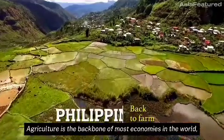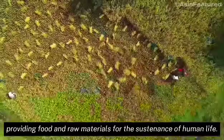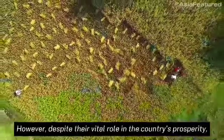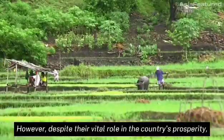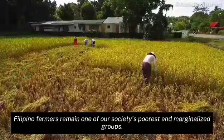Agriculture is the backbone of most economies in the world, providing food and raw materials for the sustenance of human life. However, despite their vital role in the country's prosperity, Filipino farmers remain one of our society's poorest and marginalized groups.